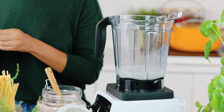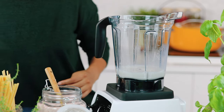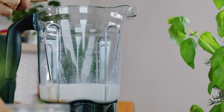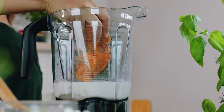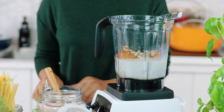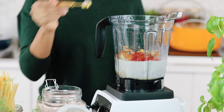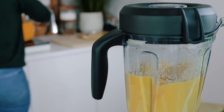And now for our sauce. To make the sauce, we'll add all of our ingredients to a high-powered blender: milk, coconut aminos, lemon juice, baked sweet potato, soaked cashews, roasted garlic, cayenne pepper, smoked paprika, and some salt. Blend until creamy and smooth.